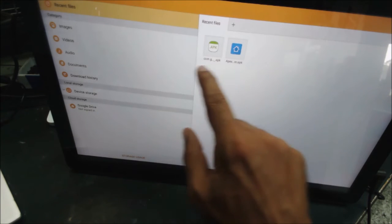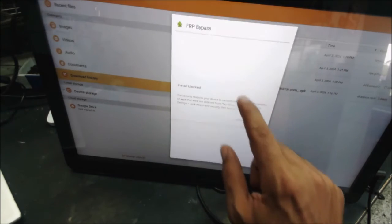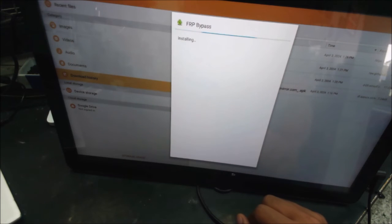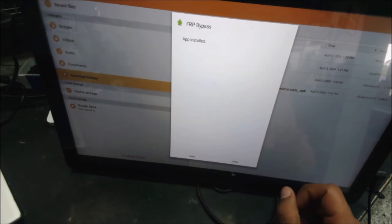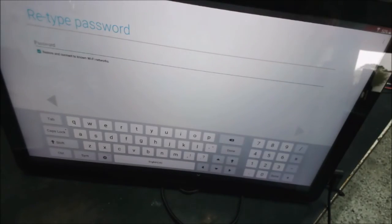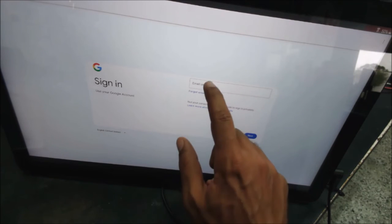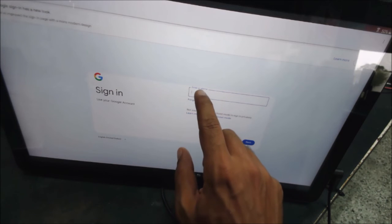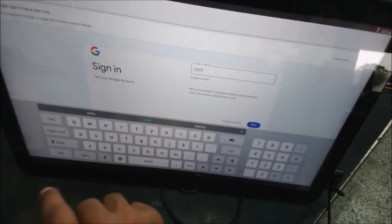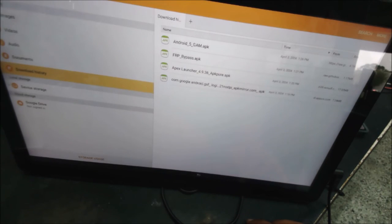Here is the file — this one right here. This is going to allow us to put in a new account. Click install, then open. From here we go to the three dots, browse. In this screen we can put our account now — you put any account that you have.